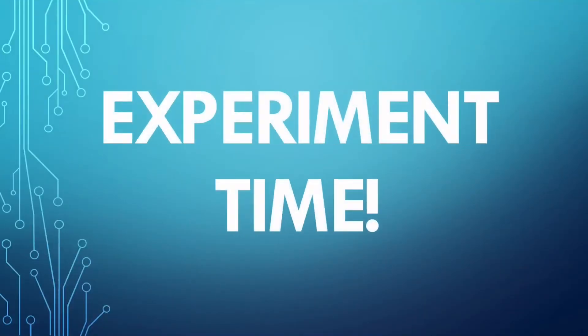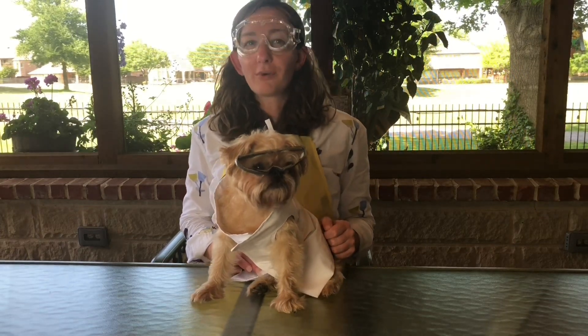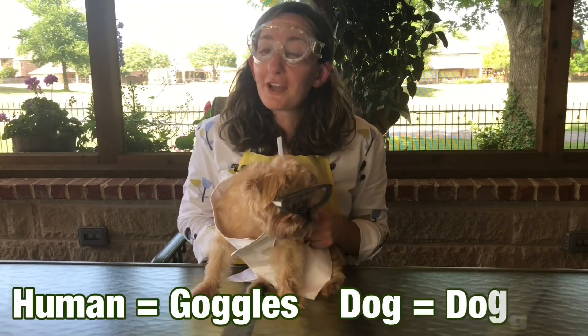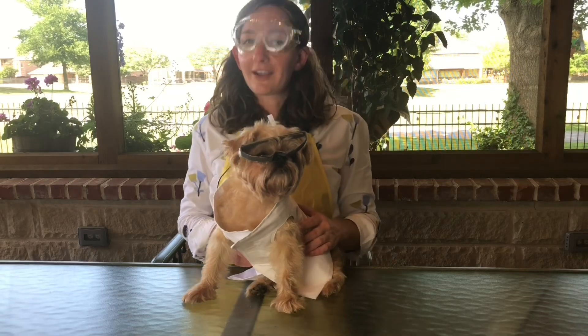Experiment time! Safety first, everyone! Make sure that you get permission before you start any experiments. I have my goggles on and Lucy has her doggles on to stay safe. We also have our lab coats on to protect us.